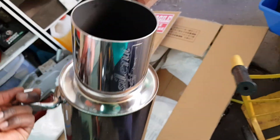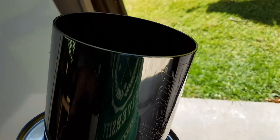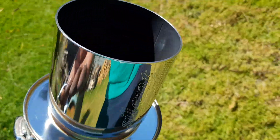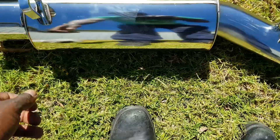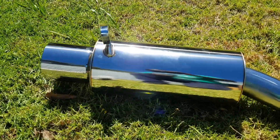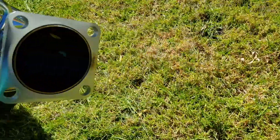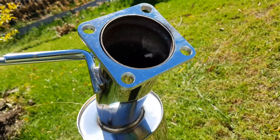Let's go and check this out in the sun and see how it shines. I'll take it outside and have a look. That's exactly what I wanted — thick brackets, thick pipes.